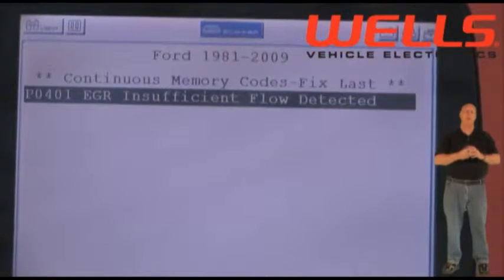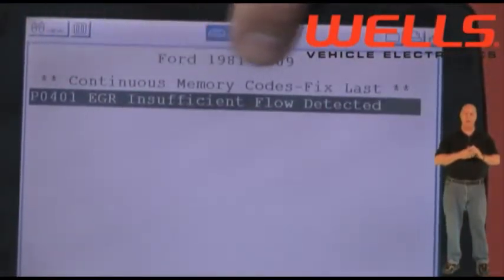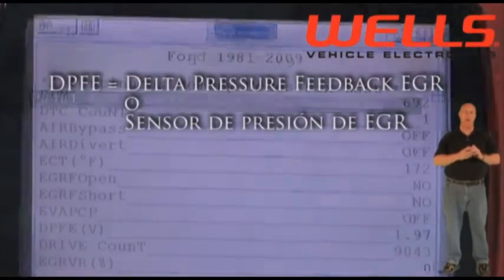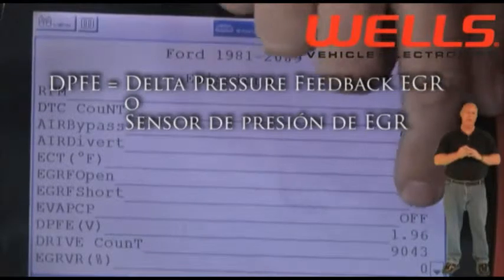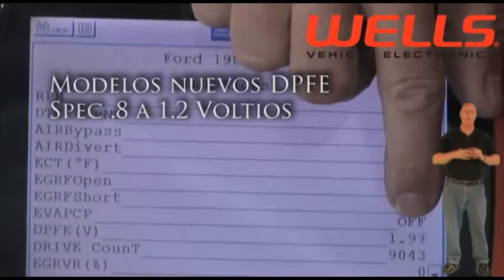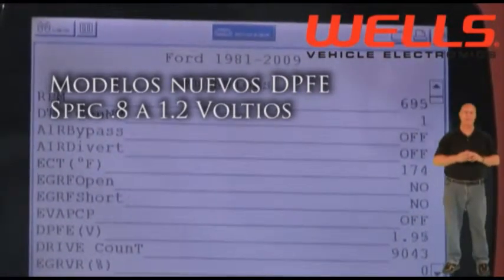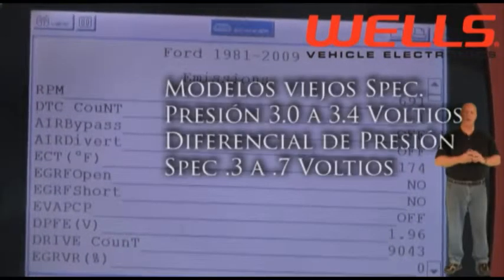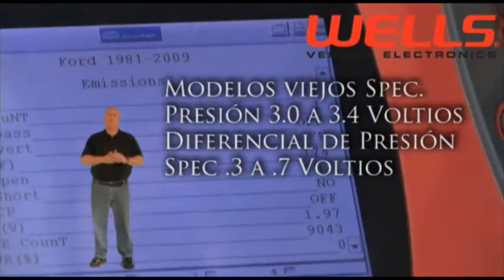Nuestro primer paso es verificar el código y comprobar los parámetros con un escáner. Vemos el código P0401 registrado. Vemos la lectura de voltaje para el DPFE en nuestro escáner: la señal está en 1.97 voltios. Las especificaciones para la señal del DPFE en este vehículo con el motor apagado y la llave puesta es de 0.8 a 1.2 voltios. En 1.97 voltios estamos bien por arriba de las especificaciones; en algunos vehículos Ford el rango es de 0.3 a 0.7 voltios.